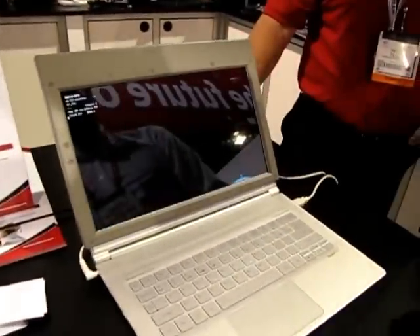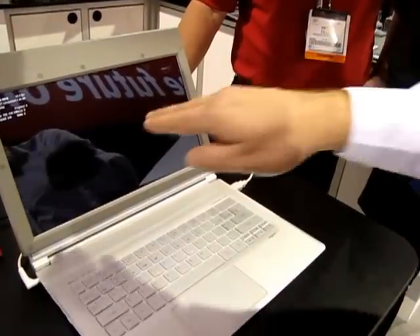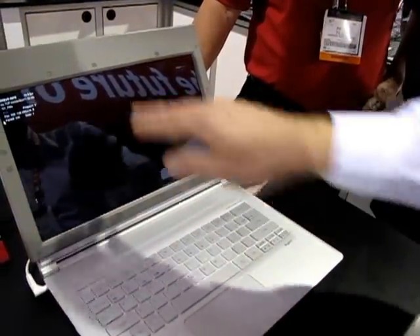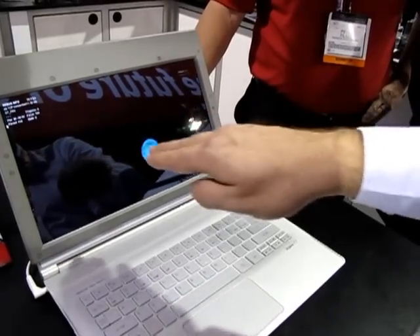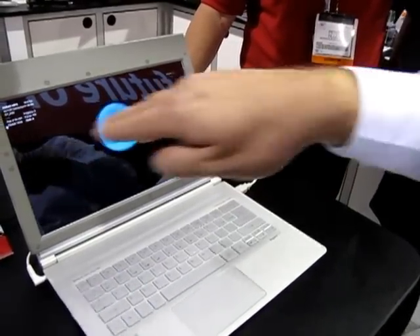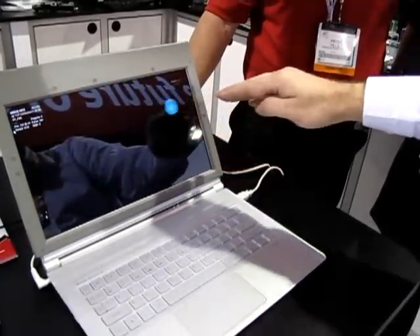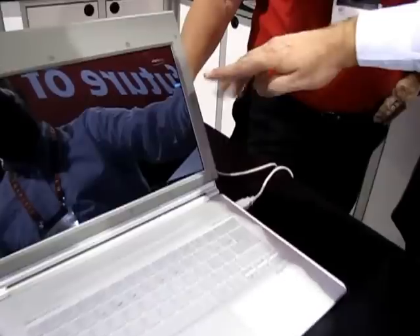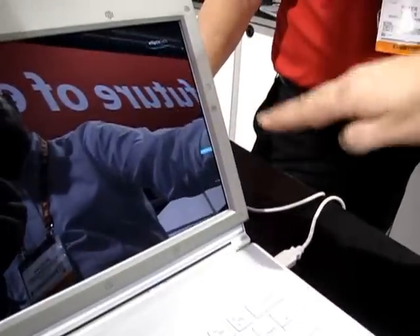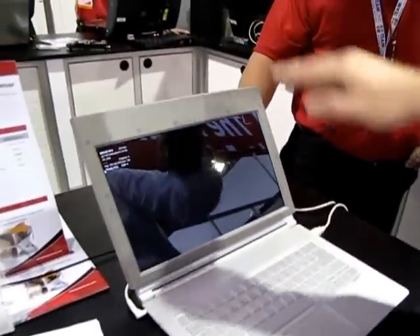We have one more demo here. This shows how we have control of all three dimensions. You can see the ball, and as I'm getting closer it's smaller, and when I go further out it's larger. It's fast and responsive. You can also see on the side — there's a bar — so if my hand is on the side of the screen, I have full control of where the hand is tracking. Same on the top of the screen.